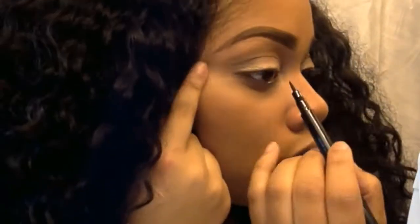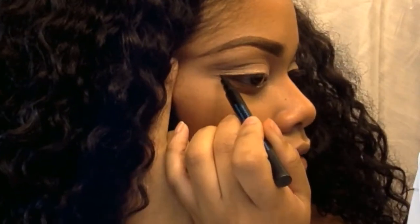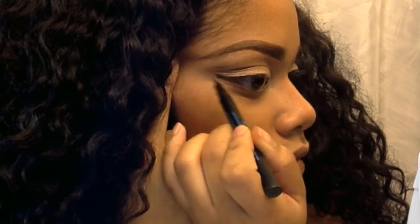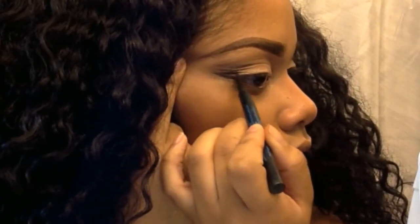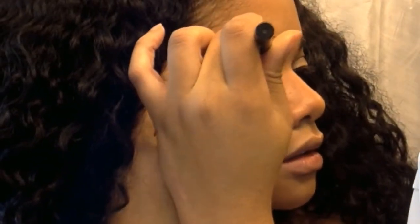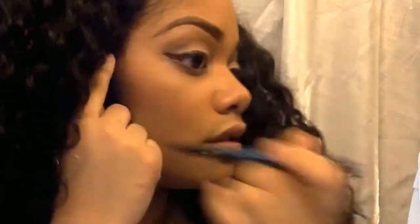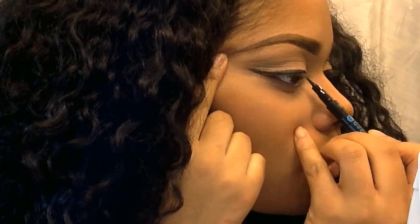Now I'm going to go ahead and line my eyes using the Essence Eyeliner Felt Tip Pencil and a NYC Liquid Liner. I like to start my winged liner in the middle or sometimes from the corner. I like to draw a little outer V and then drag it back in towards the middle. I never start from the inside of my eye to the out — I always start from the outside to the middle.